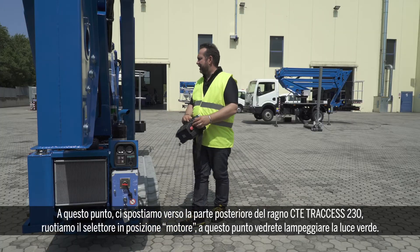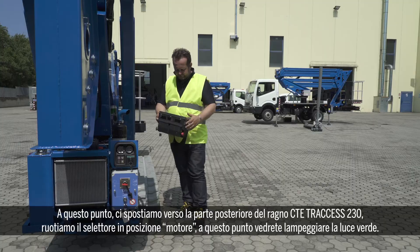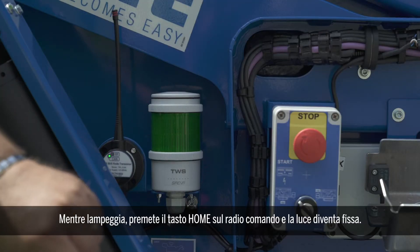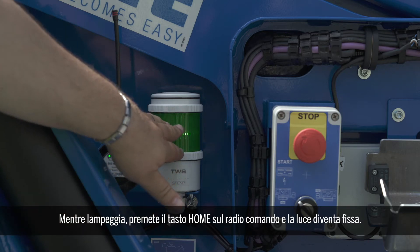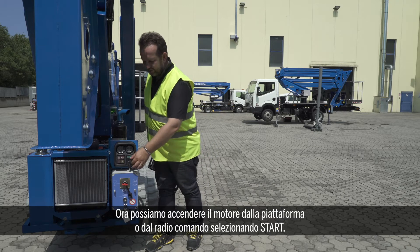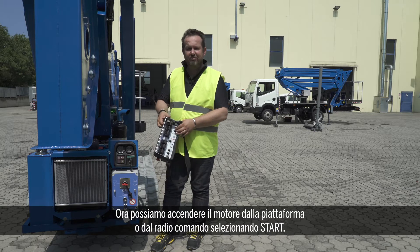At this point, you will see that the green light is flashing. While it's flashing, you press the horn button on the remote, you keep it pressed, and now the light is steady. Now we can start the engine from the back, or we can start the engine from the remote simply by going to start.